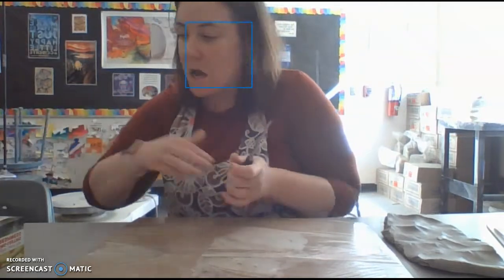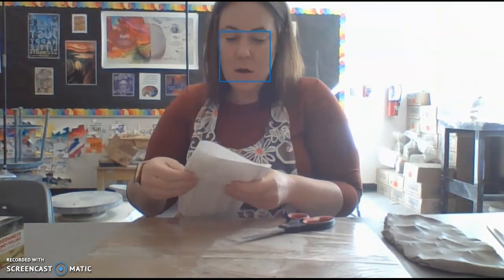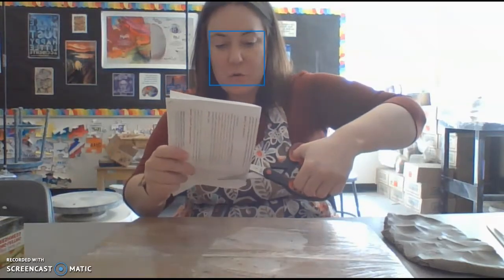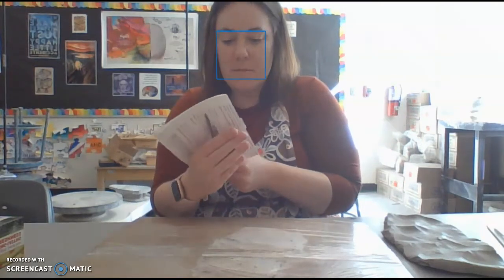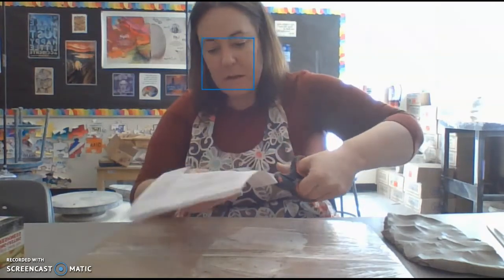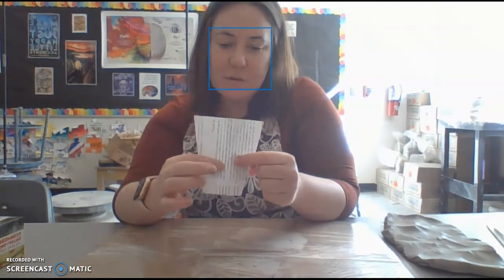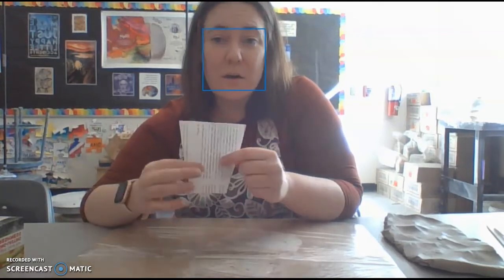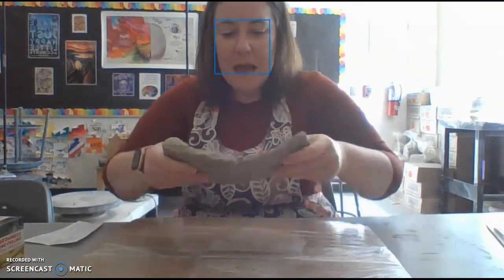I'm going to start by creating my template. A lot of you guys already did this, but I just grab a scrap piece of paper and I'm going to cut a template - kind of like the one I made in class, but just a little guy. I'm cutting this little triangular shape, and this is what I'm going to use. These pieces don't have to be huge - again, use the clay that you have.